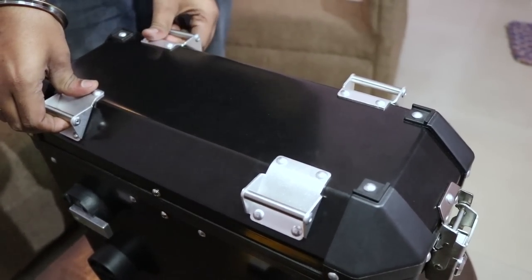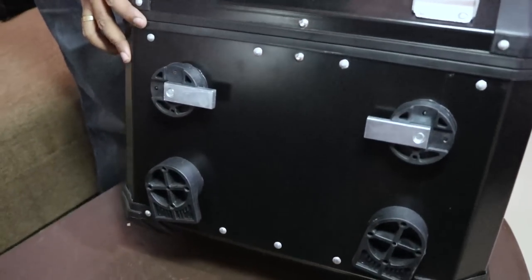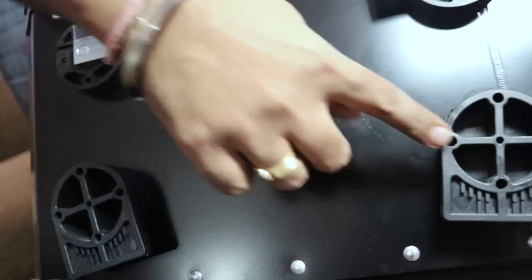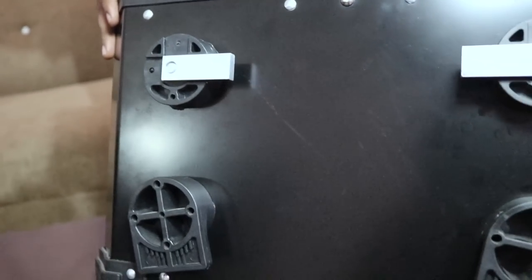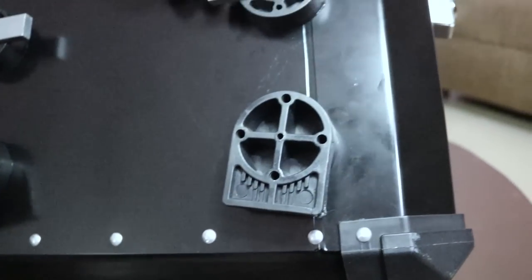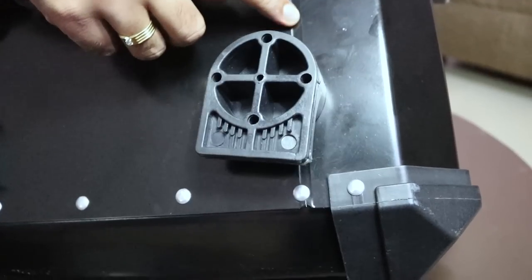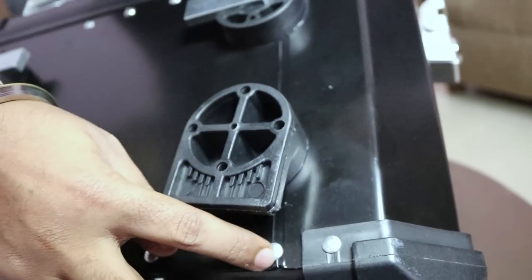With aluminum panniers, these mounts come included. I will explain each mount's purpose while installing this box on the bike. The welding is precisely done — you can see here how the welding is very precisely done.